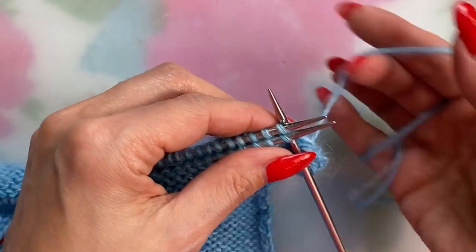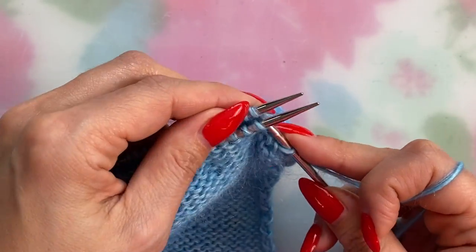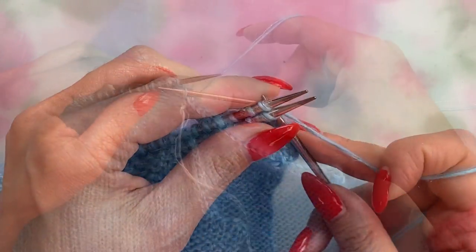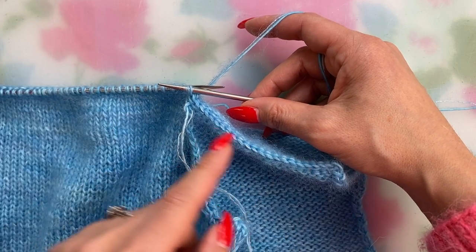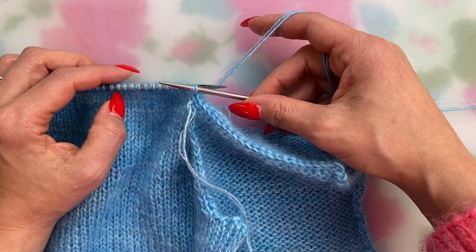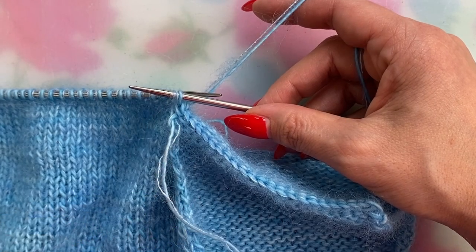It can be a little bit fussier if you're carrying two strands of yarn together, but just go slow. Shoulders aren't that big so it won't take that long. Repeat this until all the stitches for your shoulder have been bound off and you have one stitch left remaining on the right needle. Just like a regular bind off, when you're done you'll break the yarn and pull the tail through that last stitch.